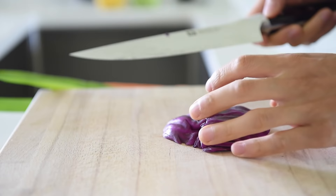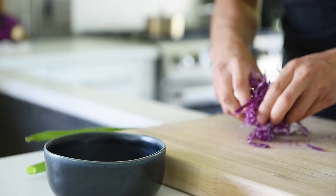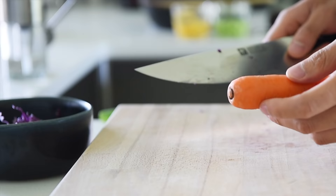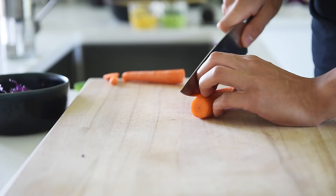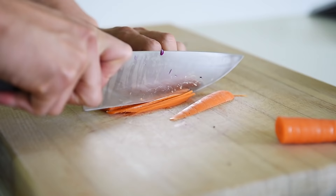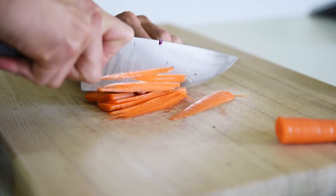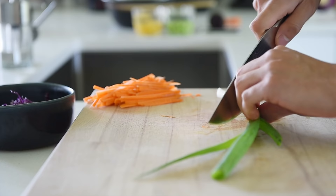About 50 grams of purple cabbage, finely sliced. Chop about half a small carrot into fine matchsticks. Once the green onion finely chopped.